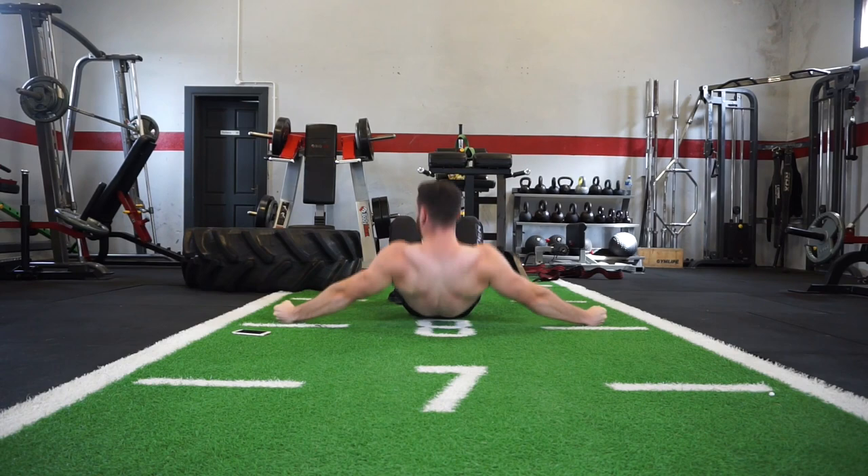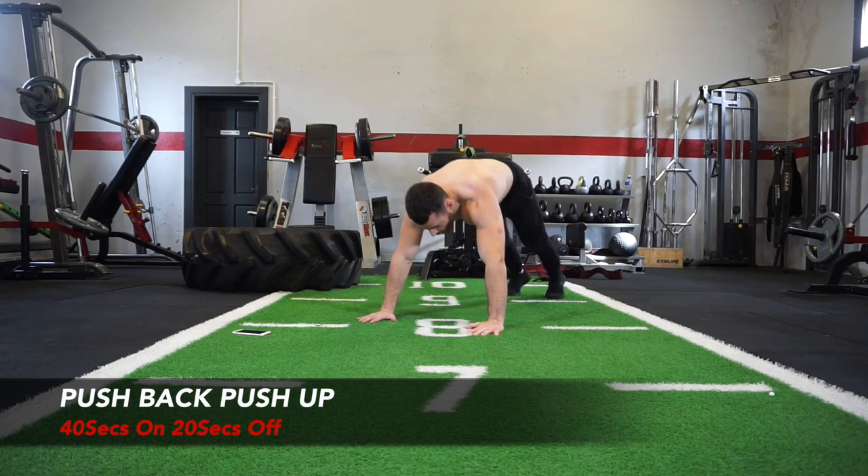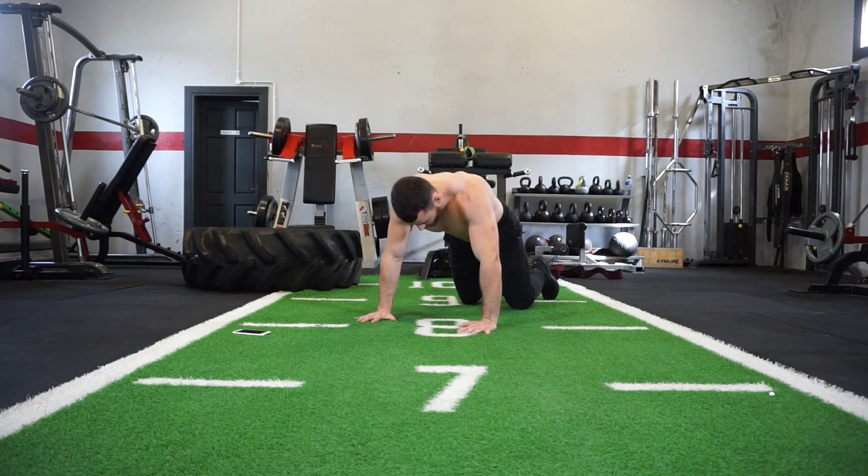For the next one we're going to target the chest and shoulders again with the push-back push-up. It's similar to the dive bomber — pushing forward and then pushing back off. This is more of an explosive move — push it forward, push it back. Exercise, forward, here we go.